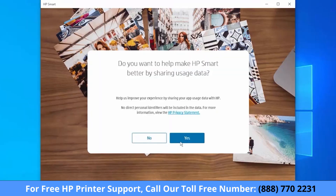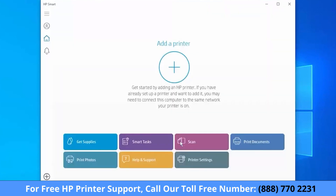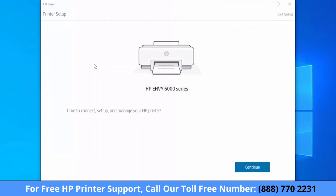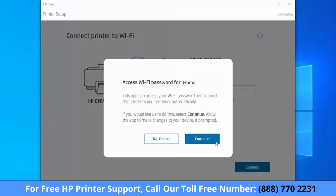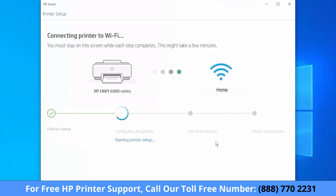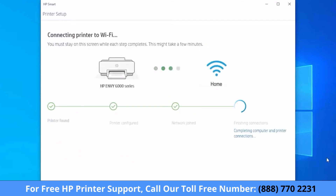Choose how you want HP Smart to collect your usage data. Select the plus sign. HP Smart detects new printers and printers on your network. When your printer is detected, select Setup, then select Continue, and then select Continue again. HP Smart finds the printer and prepares it for the connection, then obtains printer information and finishes the connections.